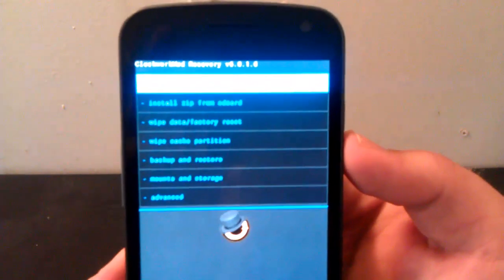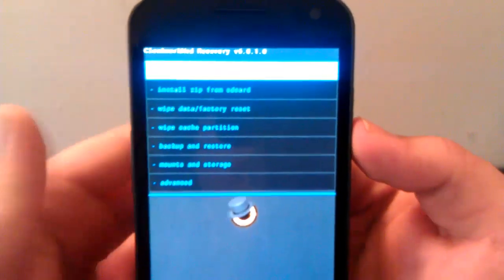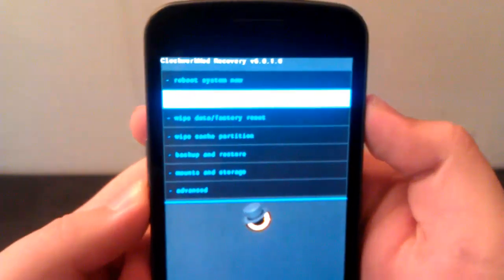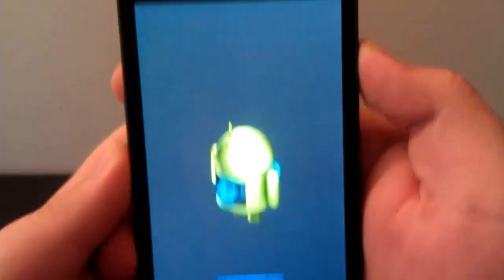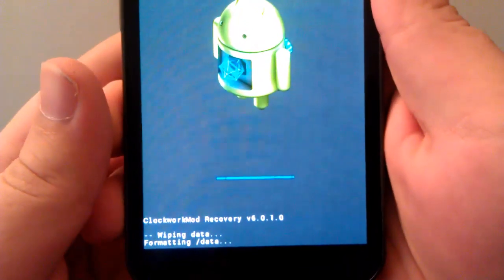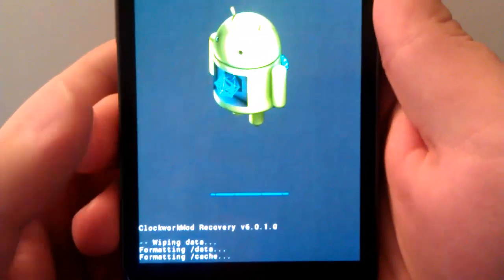Once you're in recovery — let me zoom in a little bit so you can see it — you're going to want to go to Wipe Data Factory Reset. You're going to go to Yes, Delete All User Data. Make sure you've backed up all of your apps, and also make sure you've backed up your ROM too.